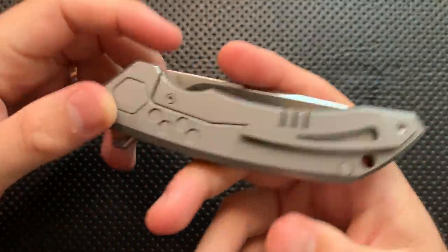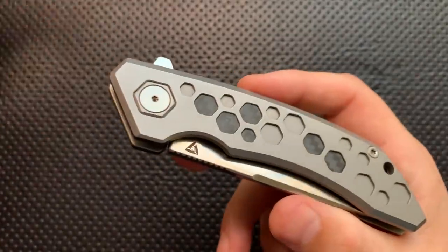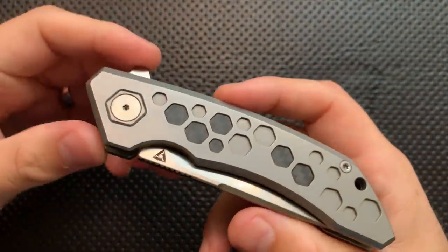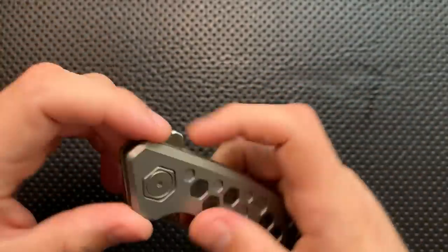Let's go ahead and talk about the good, the great, the bad, and the ugly of this very interesting knife right here. I've been really sick for the last little while, so if I start coughing and sniffling, that's what's going on — I'm just coming out the better end of it.